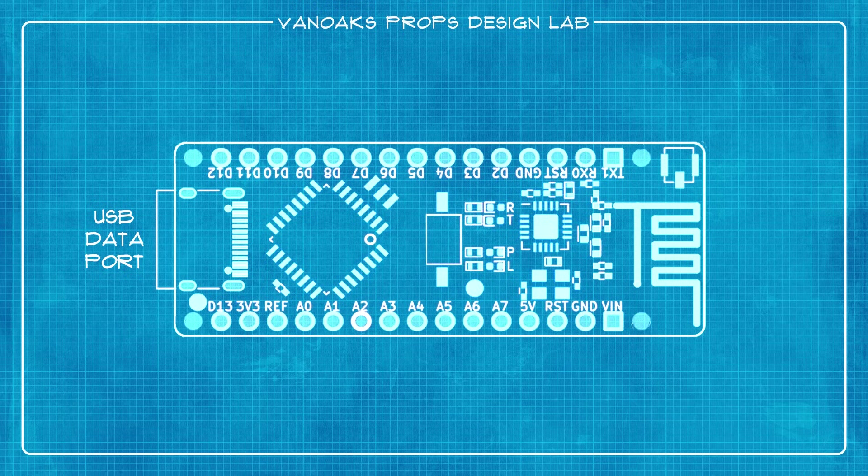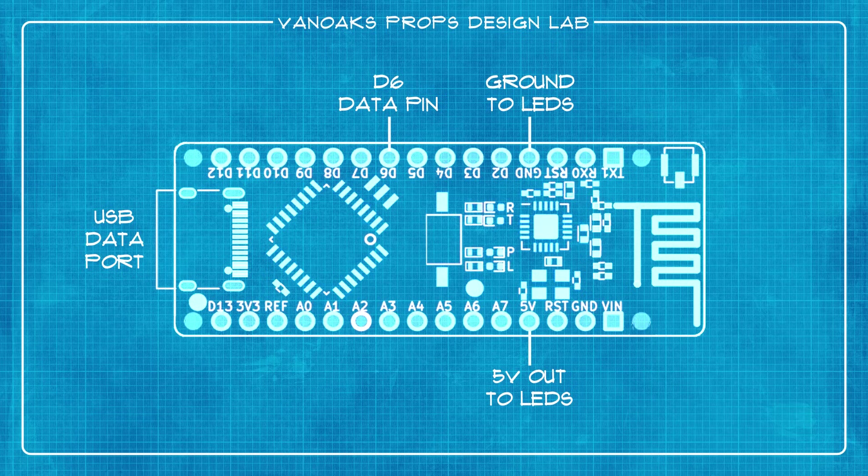Before we get into the build, let's take a look at how we'll need to wire up our Arduino controller for this project. There are three key points on the board that we'll need: the D6 data pin, the ground pin that is on the same side as the data pin, and lastly the 5V out pin. These will all connect to the NeoPixel ring light that will be creating the improved flicker for my lantern.